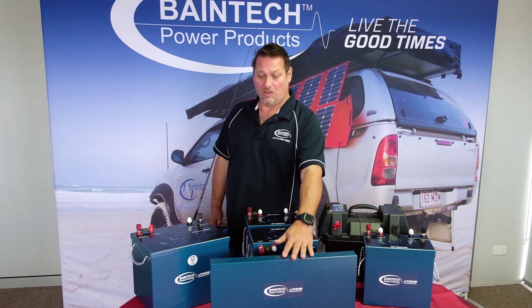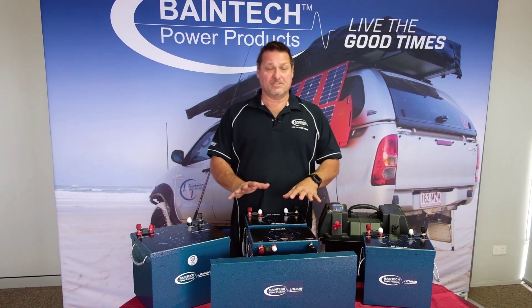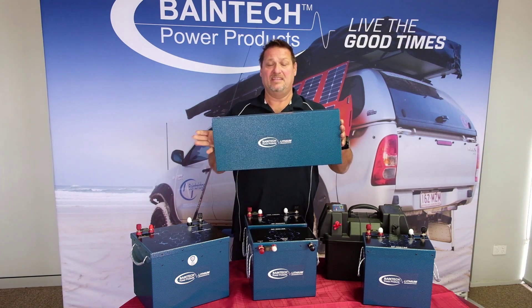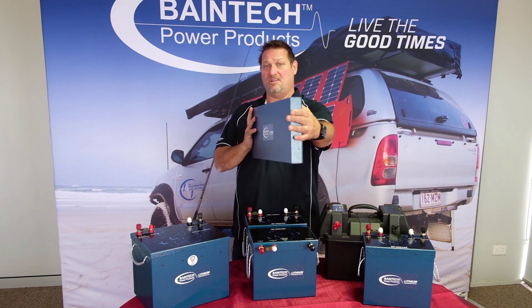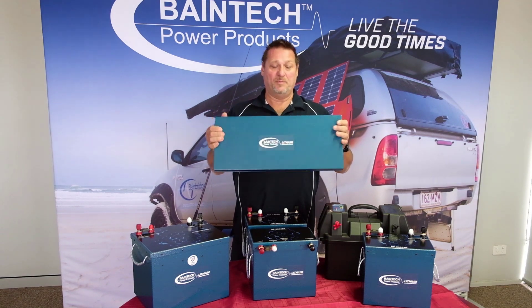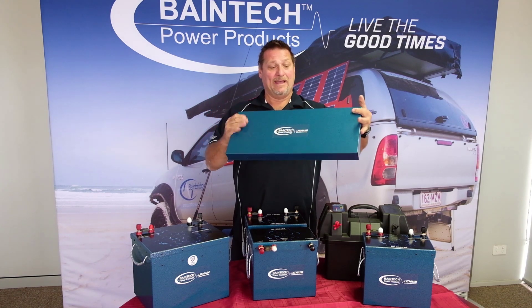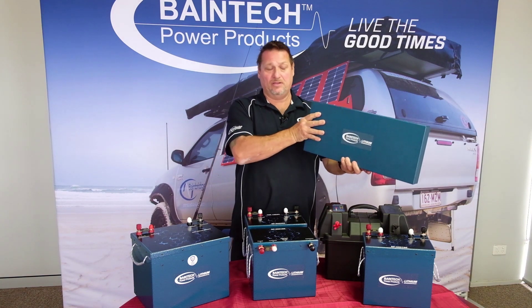There's a slimline, two compact, and a standard size battery. Starting with the slimline battery, nothing else on the market like this one here. This is 110 amp hour in a very small slimline casing, only 50mm thick, 630mm long. It's capable of being mounted in a vertical or horizontal position with the dedicated brackets, so you can mount it up against the side of the vehicle.